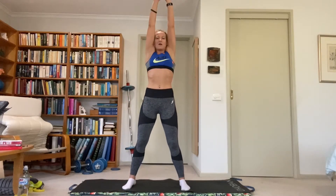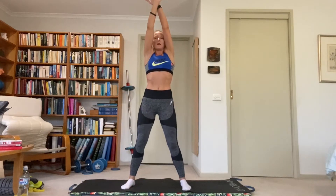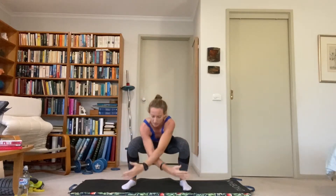Squat, sit backwards arm circles — reach for the ceiling, open wide as we drop down, cross over as we come up. Extend, nice and wide, nice and low. Let's go to forward circles — full circle with those arms, get those shoulders open, get those hips nice and low.